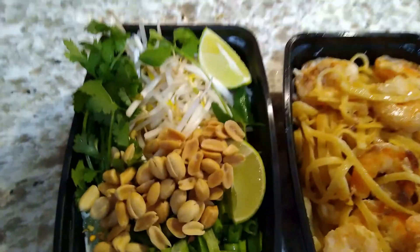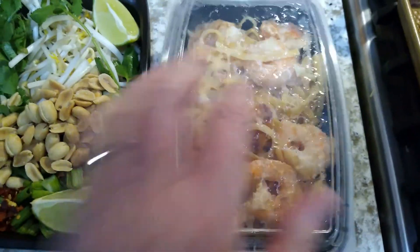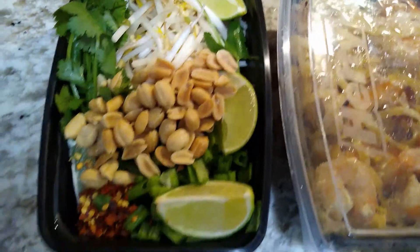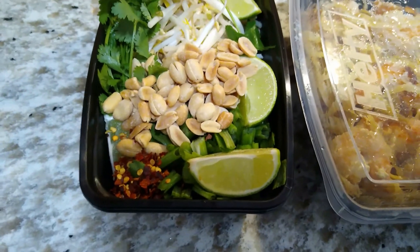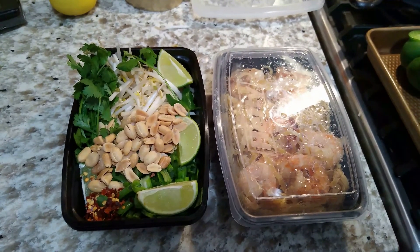I've got cilantro, bean sprouts, lime, scallions, chives, some red chili pepper flakes, and of course sriracha sauce — I love sriracha on my pad thai. And that's it. It is delicious, very healthy, and super easy.